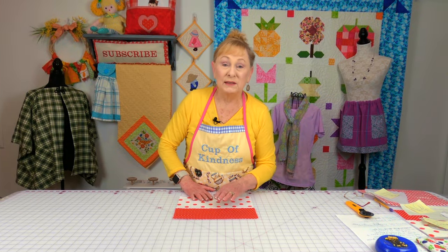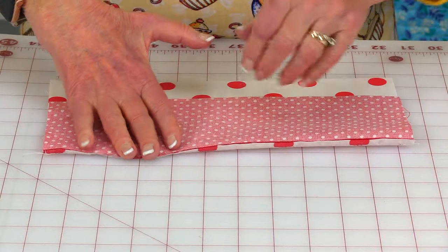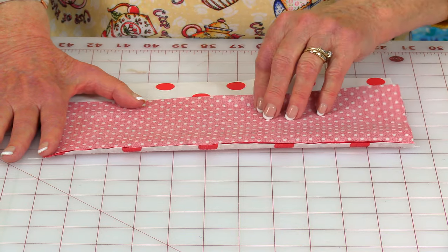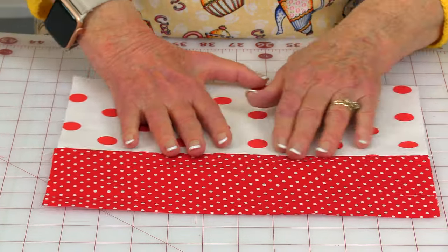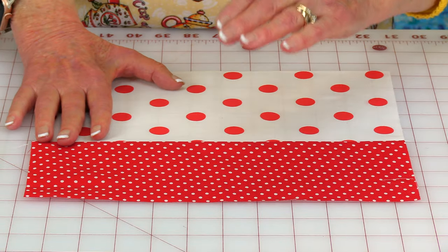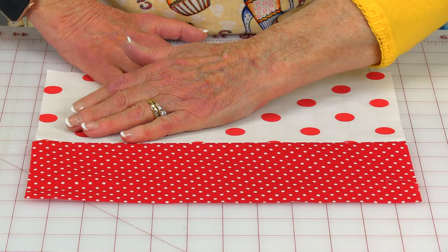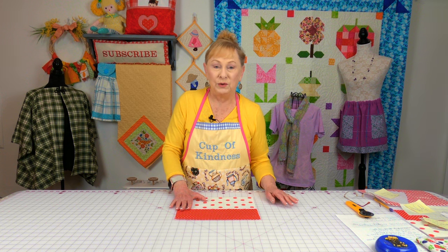Take your two pieces for the front section and bring them together. Line the edges up, then pin and stitch a one-quarter inch seam. Press the seam on the back side, then unfold. Press on top, but first look at your fabric and always press this seam towards the darker fabric, making sure that seam is going towards your darkest fabric.